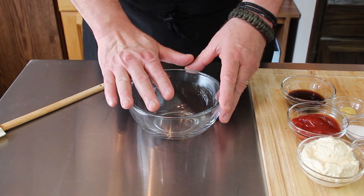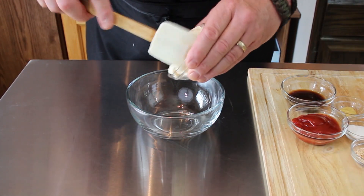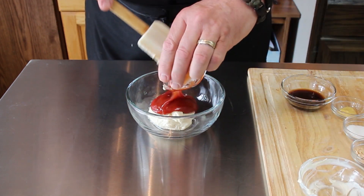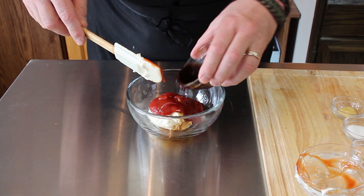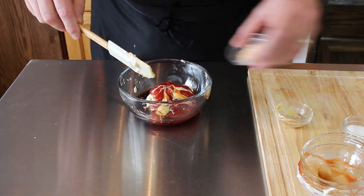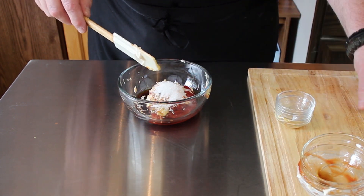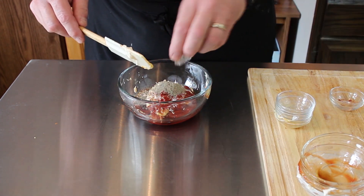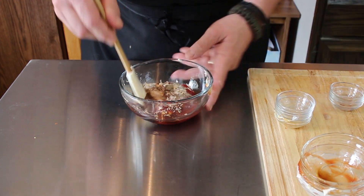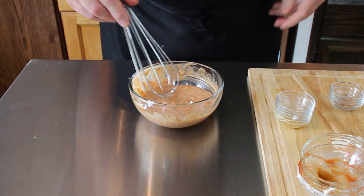As we always do, have a bowl big enough to hold all the ingredients that you're going to be using. We're just going to start out with our mayonnaise, ketchup, Worcestershire, Dijon, granulated onion, sugar, paprika, the pepper, and the pickle juice. That's not granulated onion — I'm sorry, that is onion flakes. Try not to slop it everywhere.